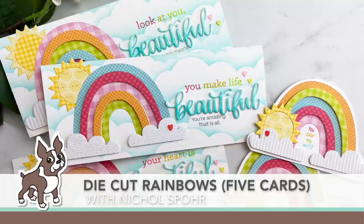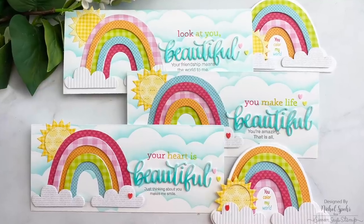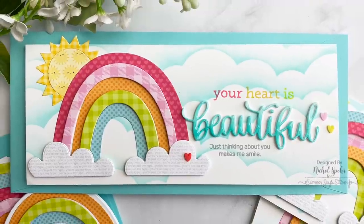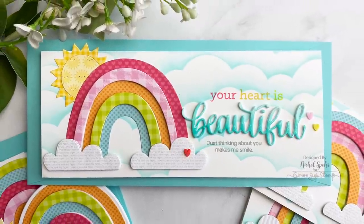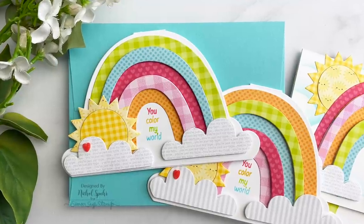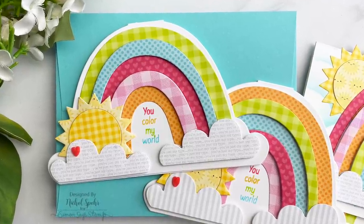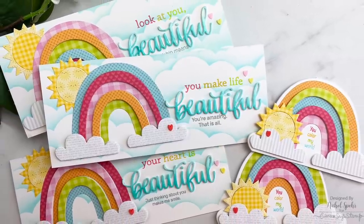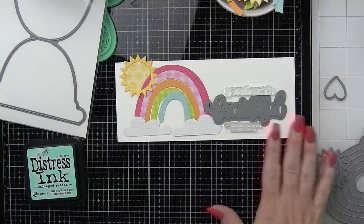Hi there! This is Nicole Spohr for Simon Says Stamp with the May edition of Making the Cut. Making the Cut is my monthly series here at Simon Says Stamp where we talk about all things die cutting. If you enjoy die cutting I highly suggest you like and subscribe. Now let's get to creating five die cut rainbow cards.